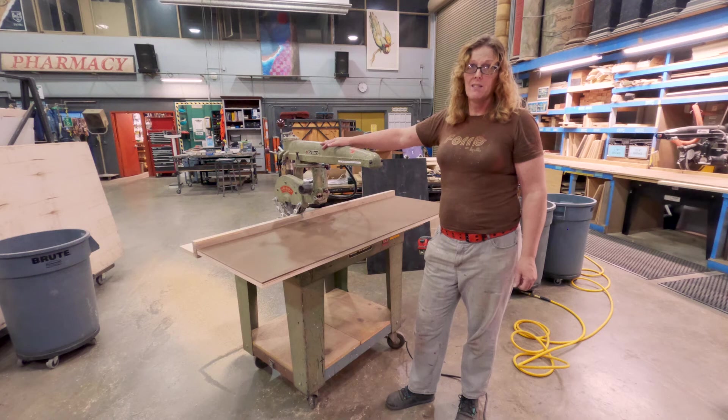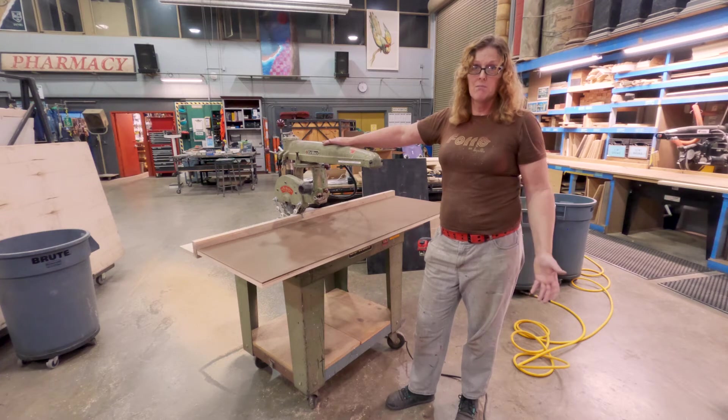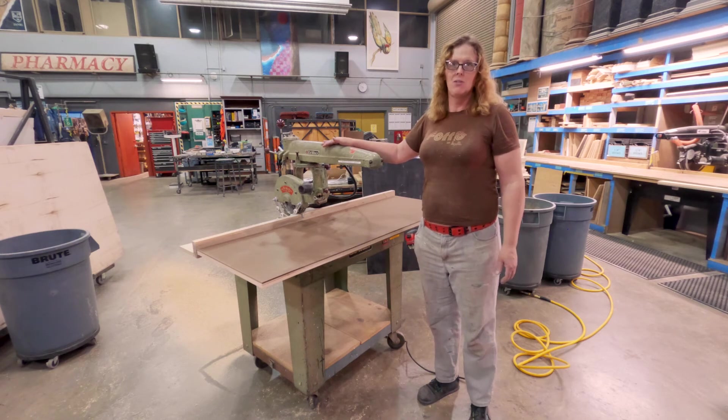If you find one of these, you should buy it, service it, and get it up and running — these are the granddaddy of all radial arm saws and they're a workhorse. Even with the nine-inch blade, this is a three-phase model which helps offset power issues compared to some 220-volt models. It was probably one of the first tools bought when the theater shop opened in the 1950s, and it's still not in any danger of dying. If you can find one for a couple hundred dollars, that's a steal — refurbished they can be $1,000 to $1,500 or more.